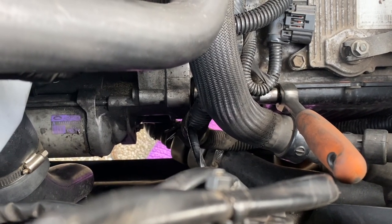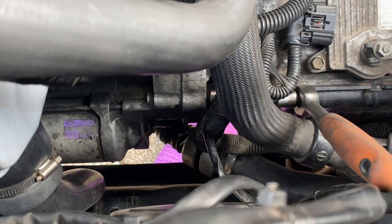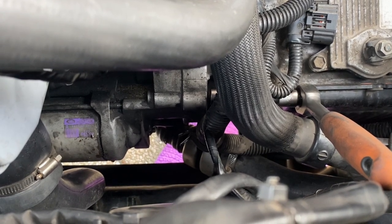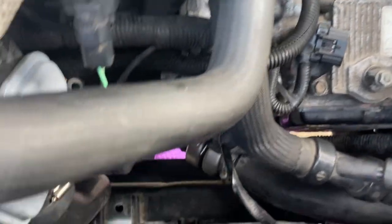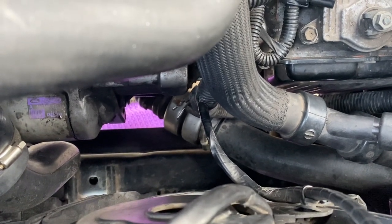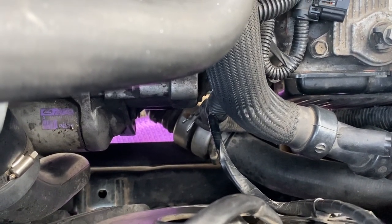I've just about managed to get a socket in by pulling the wire upwards and feeding it in from the right hand side to one of the bolts. This has proven quite difficult. I've now dropped the metal intercooler hose that runs underneath the engine sump to the turbo in order to try and give us a bit more access in there to get these bolts out.